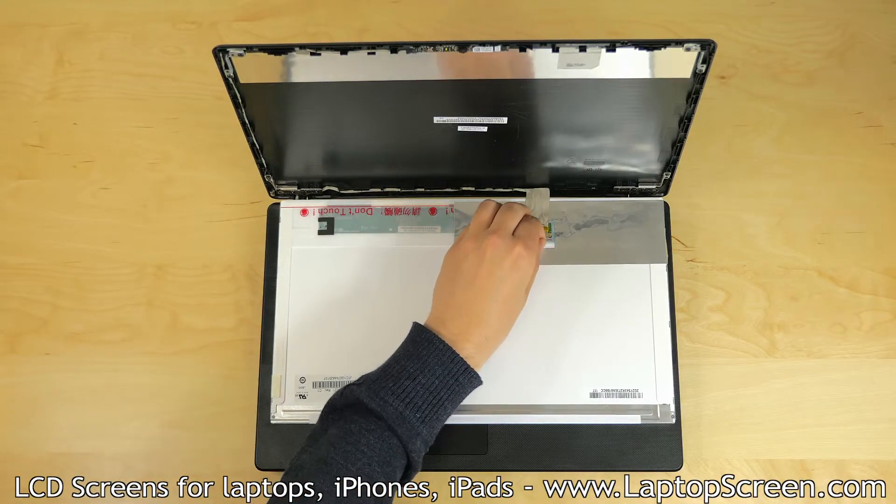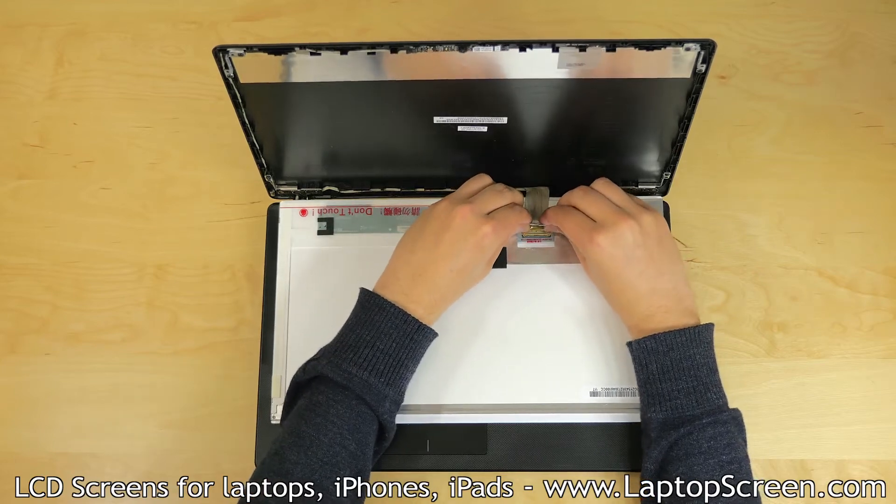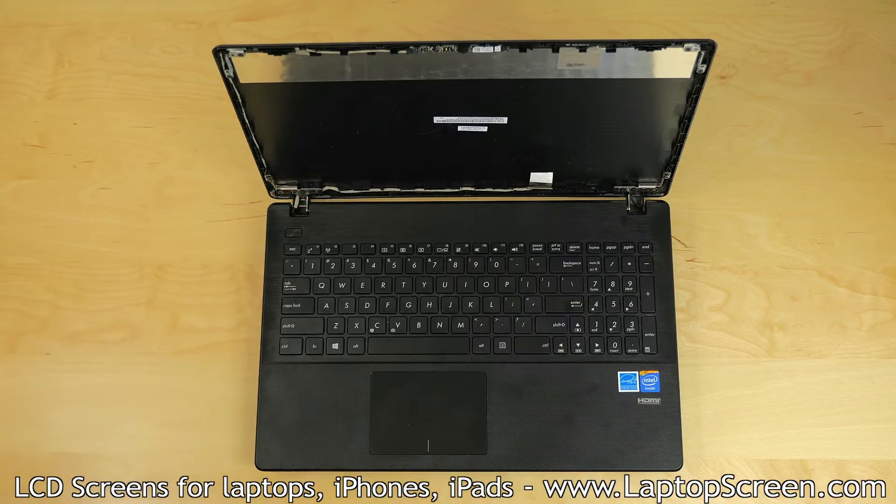Peel the clear tape securing the video cable to the video connector on the LCD, and using both hands gently slide the cable out. Set the old LCD aside.